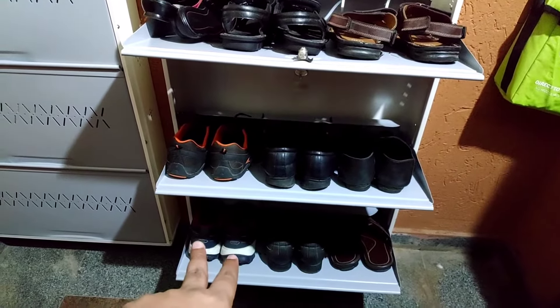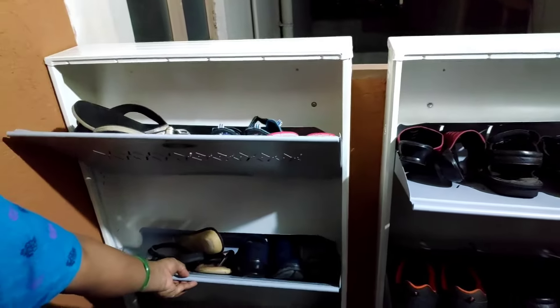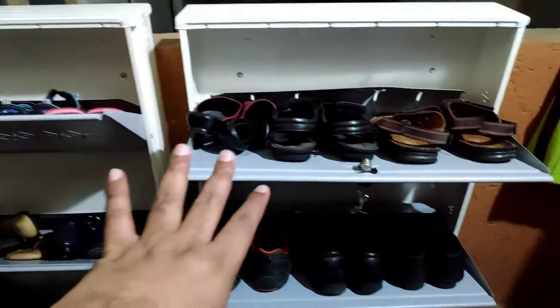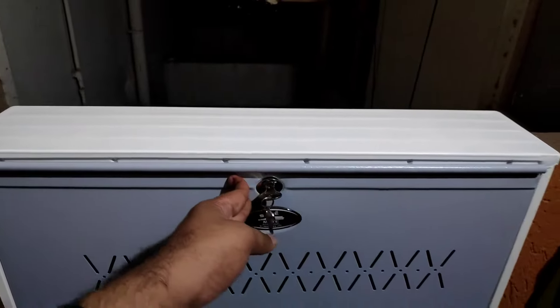All you need to use is 3 pairs. We have the locking case and we are able to secure this.